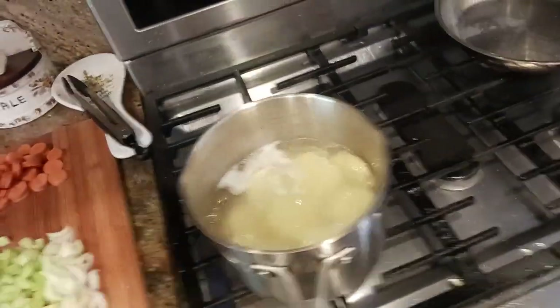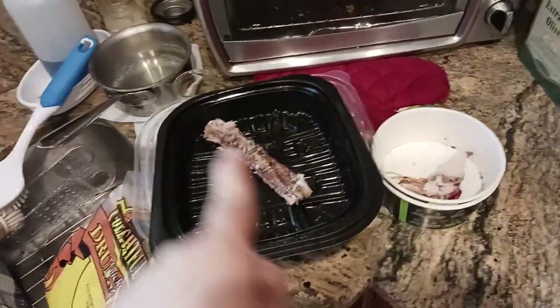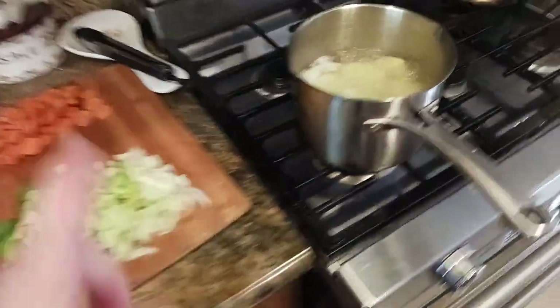Lifting the lid on this easy-to-make Costco rotisserie chicken spinoff dish. Your Costco rotisserie chicken — let me show you what's going on here.